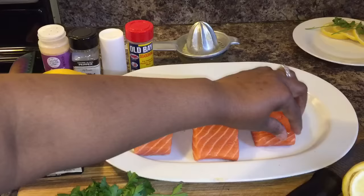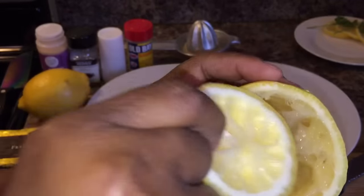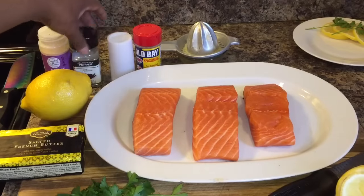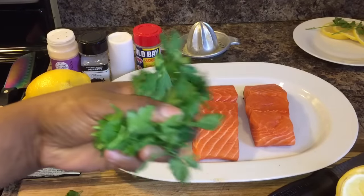Here's what you will need: fresh salmon, two lemons — I've taken the juice out because you will need the juice of one lemon — Old Bay seasoning, salt, black pepper, garlic powder, real butter, and parsley.